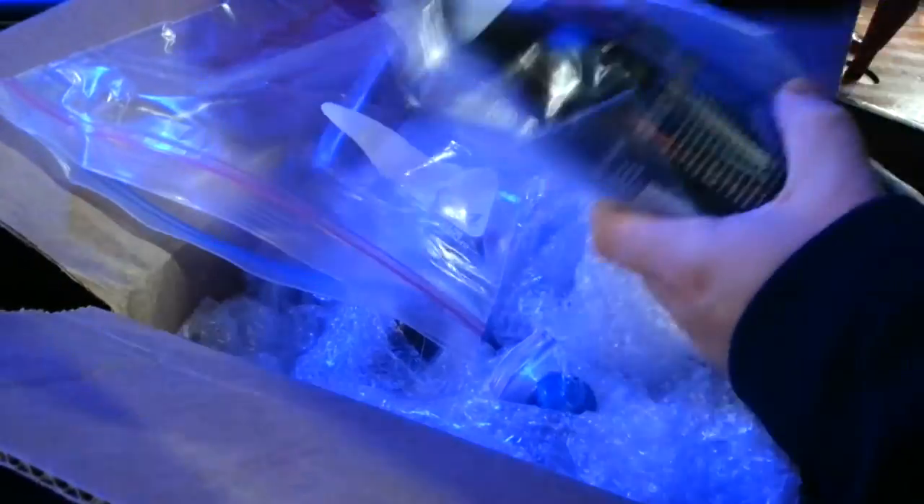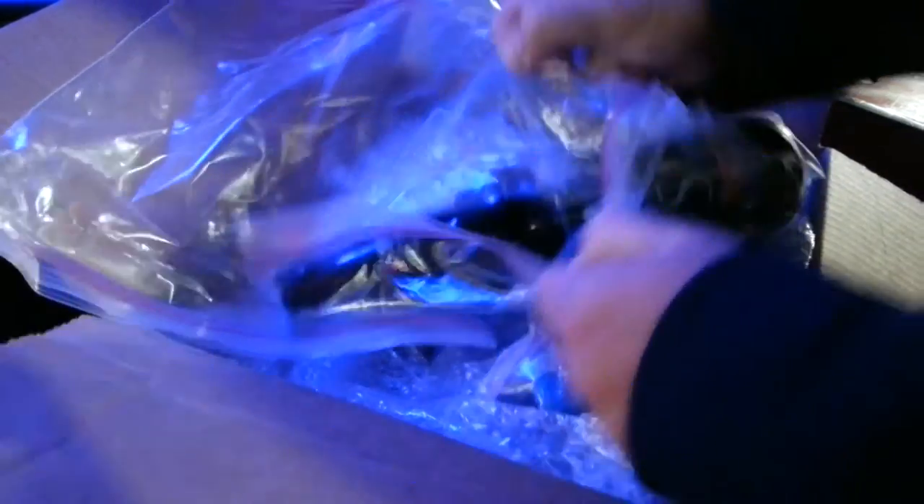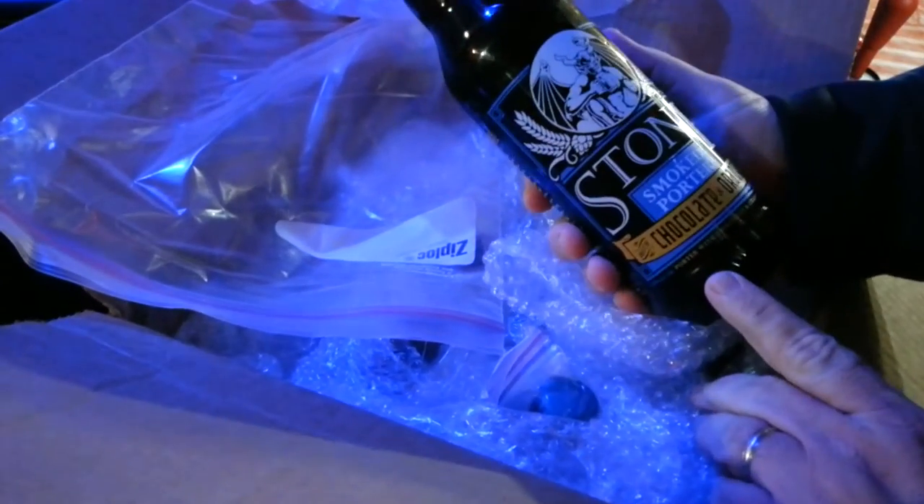All right, let's see. What's this one? Stone Smoked Porter. This is Chocolate Orange Peel. Chocolate Orange Peel — that sounds awesome.